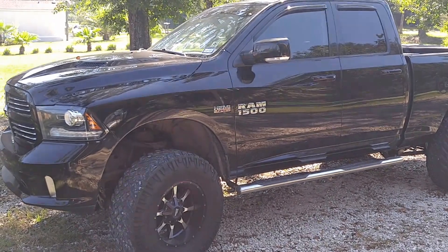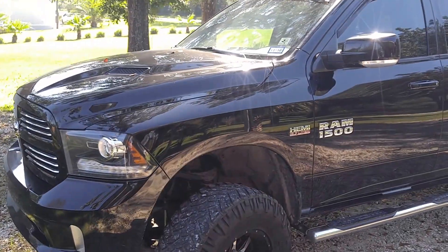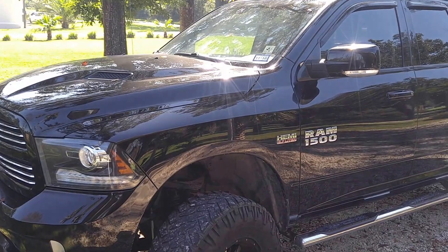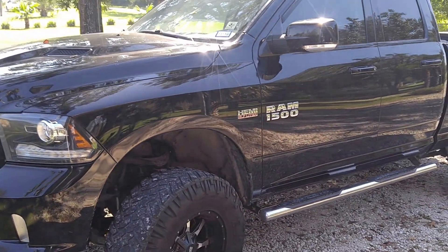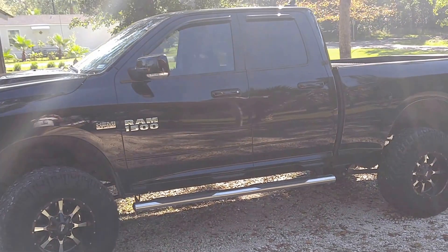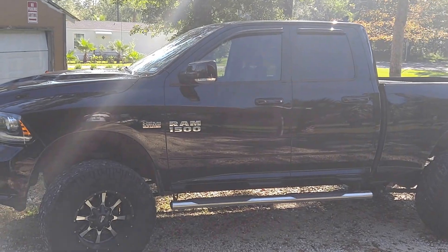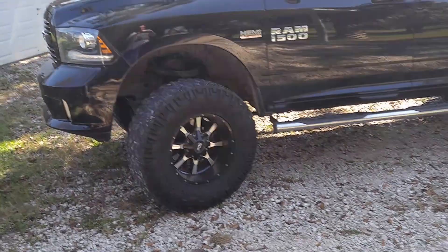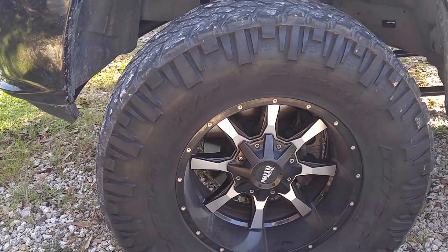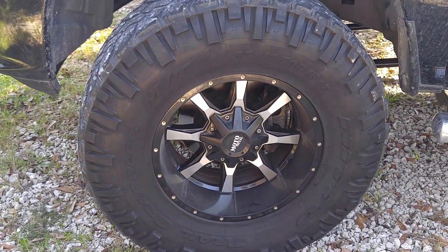What's up YouTube? Knees to the chin with another video for y'all. I'm going to be doing a video on my 2013 Ram that I just got a 6-inch Pro Comp lift put on by Madoka Brothers. It's a Pro Comp 6-inch lift. I've got the Moto Metal 18s with some 37-inch tires. These actually belonged to my brother — I bought them from him.